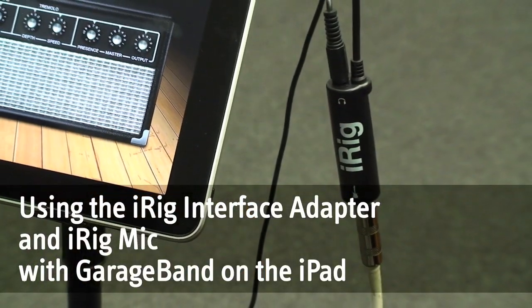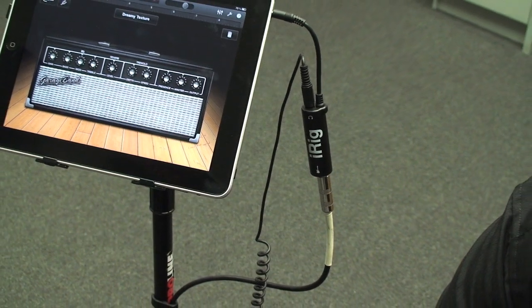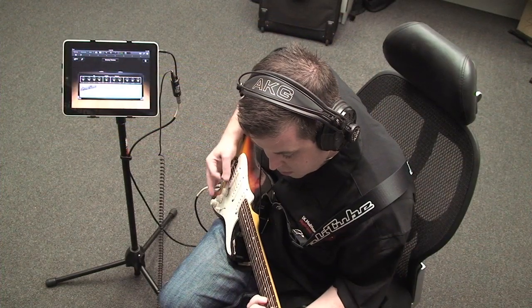The iRig Interface Adapter from IK Multimedia is the perfect solution to get your guitar, your bass, or your keyboard into GarageBand on the iPad.